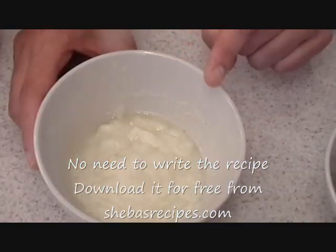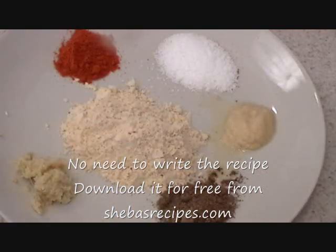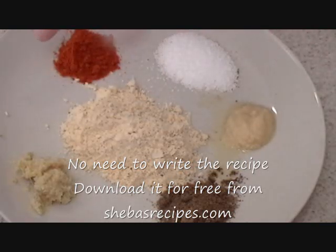Here I have one medium onion, blended. And this dish is a mixture of East and West, so for my meatballs — chicken balls — I'm going to use Indian spices.